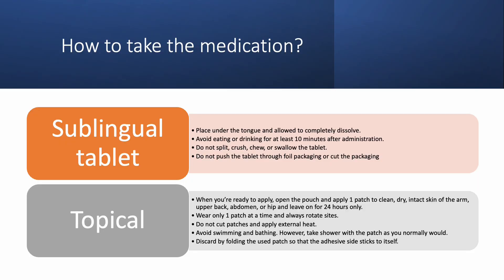Asenapine comes in two formulations: sublingual tablets, commonly known as Saphris, and topical patches, commonly known as Secuado. Each has its own unique administration technique. For sublingual tablets, you will let the tablet dissolve under your tongue. It should only take a few seconds to completely dissolve. Avoid drinking and eating for at least 10 minutes after taking the medication. Take the tablet out of its original packaging by peeling off the backing, but do not push the tablet through the foil packaging to avoid breaking the tablet. The tablet should not be split, crushed, chewed, or swallowed.